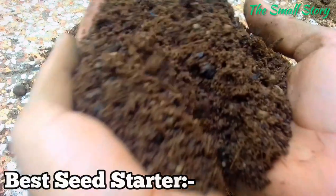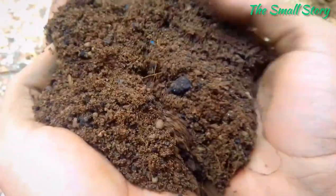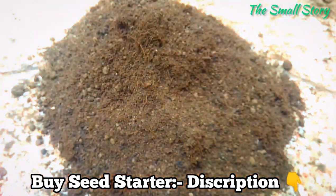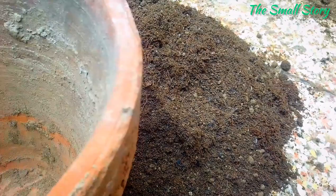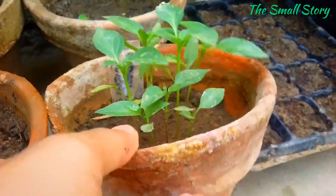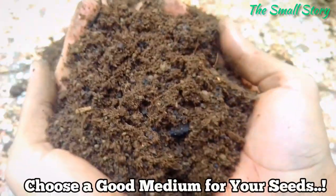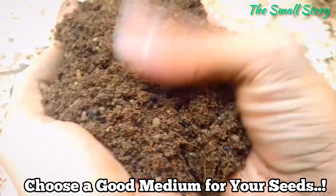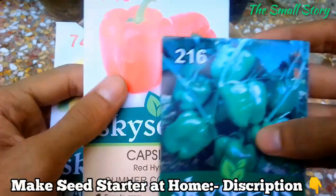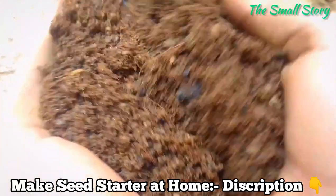The next important point is to know about the seed starting medium. Many times the soil becomes hard and compact, which is not suitable for growing seeds. You can use a ready-made seed starting potting mix, but I am using my own seed starting soil mix prepared specially for seeds. Bell pepper seeds grow very well in this type of soil, and you can make it at home using very basic ingredients. Choosing a seed starter instead of ordinary medium can boost the germination rate up to 10 times, so choose a soft, well-draining, and porous medium. I've added a detailed video on making seed starting soil mix in the description box.